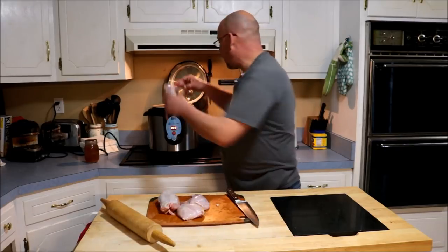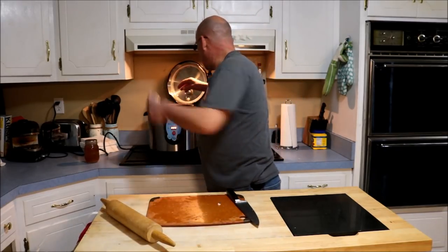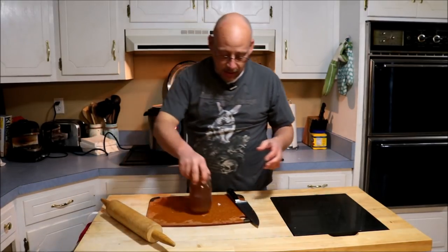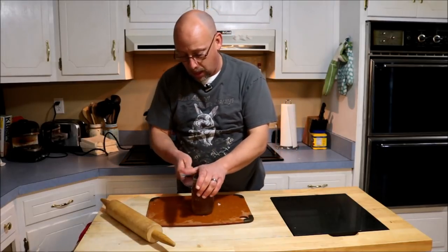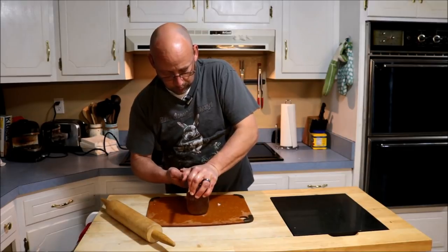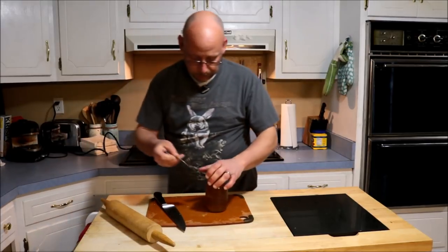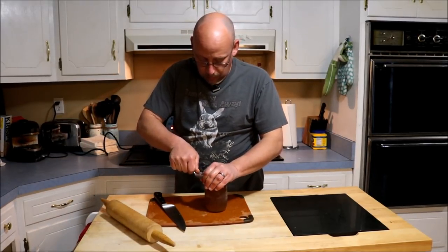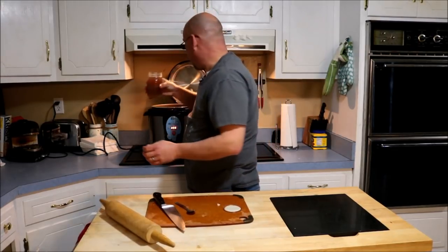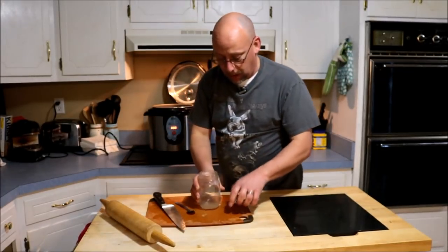Pretty easy — I'm just going to throw my rabbit in there, all the pieces, and then of course you need some liquid inside there, so I'm going to use a can of chicken stock that I canned up a while back. I'm just going to dump a jar of chicken stock in there, which will give it a little bit of flavor.